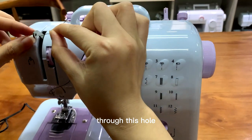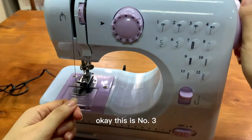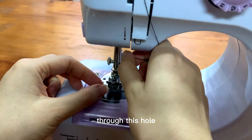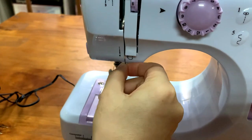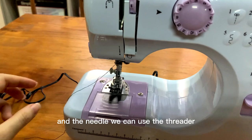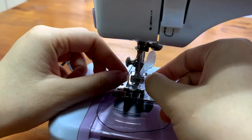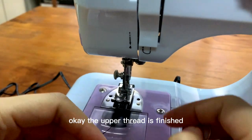Then, through this one. This is number 3. Number 4. Through this hole. And the needle, we can use the threader. The thread should be from front to back. We can use the threader to help us. The upper thread is finished.